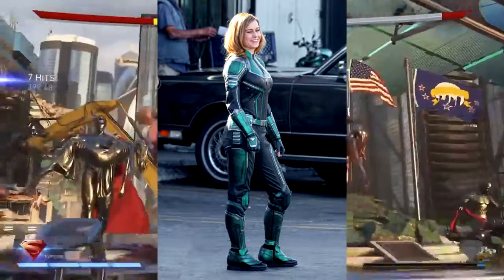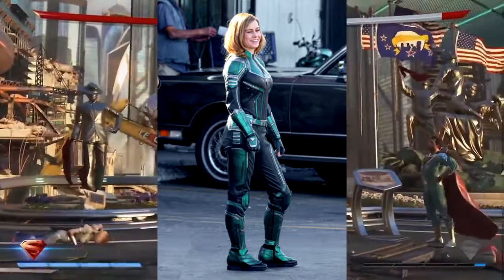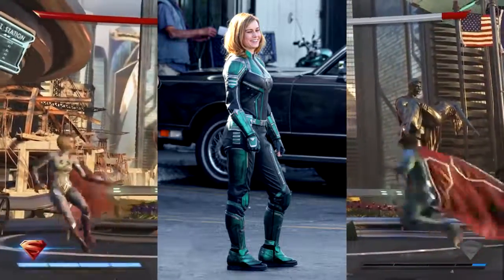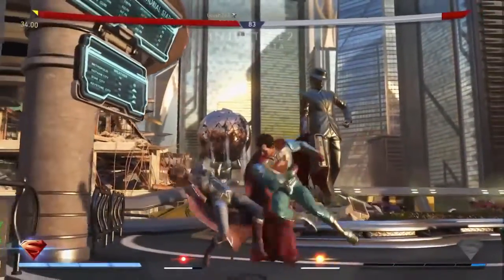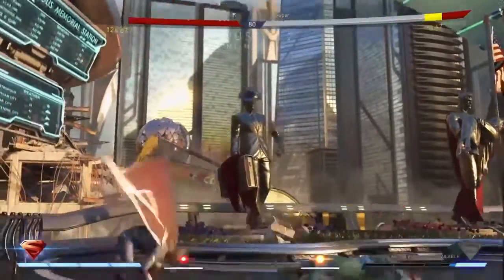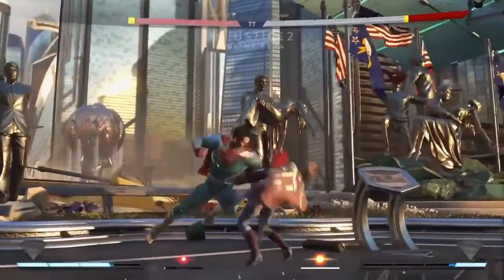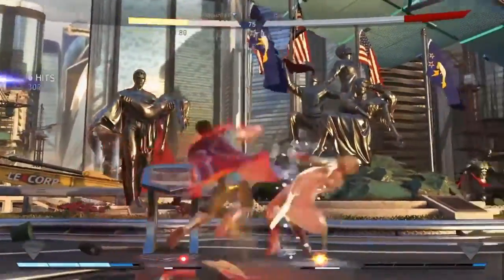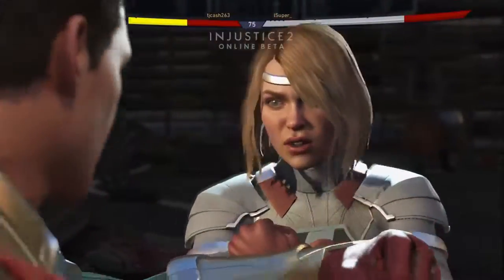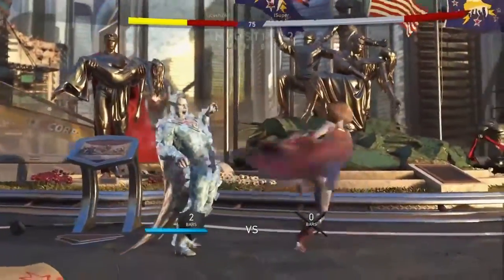It kind of looks like an armor look, which I've always liked — my superhero characters in movies to have that armor look rather than a spandex shield look. It's interesting that it's blue. I'm curious — maybe they change it, or maybe that's just how it looks before all the editing.